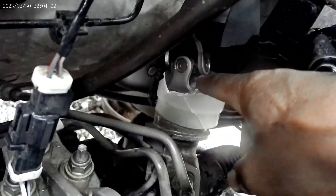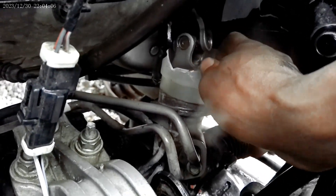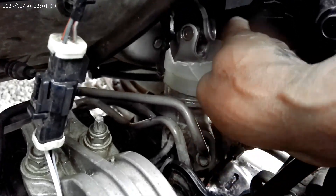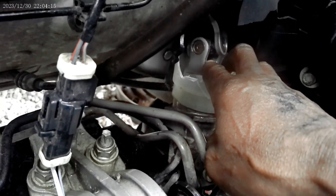There's a rubber boot cover and a plastic cover here that I had to remove so I can see where to get this bolt out of the steering gear.